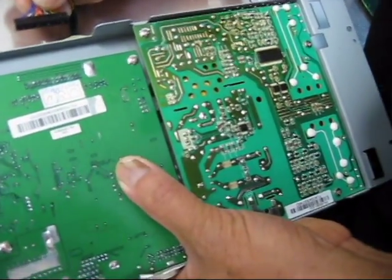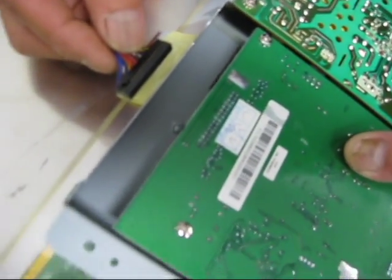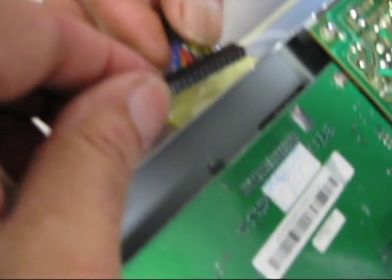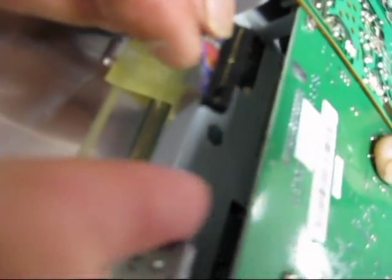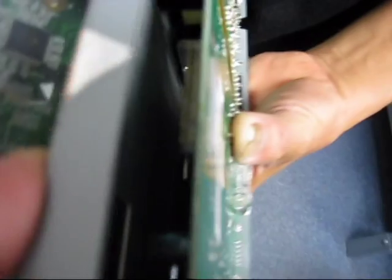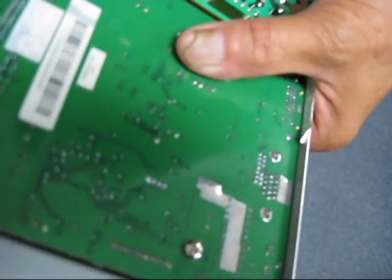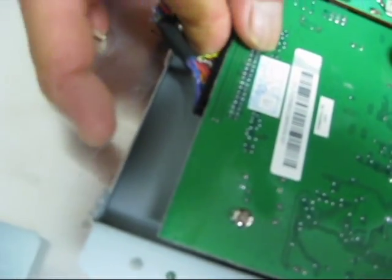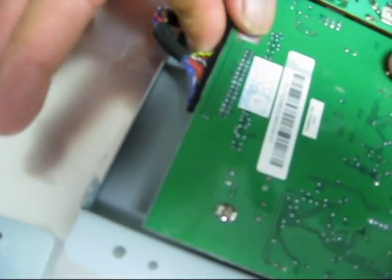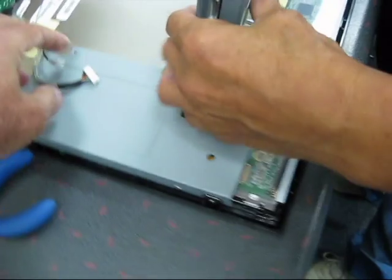Now we're ready to put the assembly back onto the board, which means we have to connect all the connectors back up. This connector here is very important — there's a key in one of the pins, and if you look at the board there's a missing pin. That key goes to that missing pin. Just press it in place, and then we do the same for the other connectors.